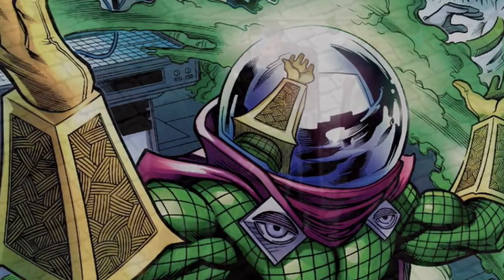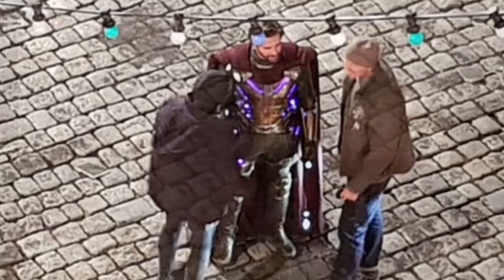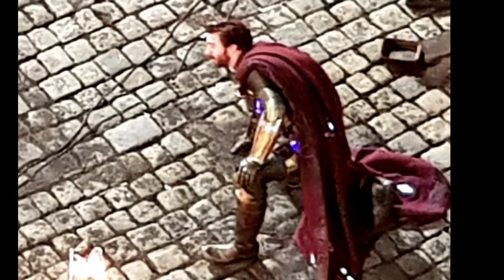You can see Jake Gyllenhaal wearing a weird metallic costume with capes, so obviously it's been hinted that he's playing Mysterio. As you can see in the set photos, it does look pretty cool, so obviously there's a bit of CGI going to be touched up here and there.